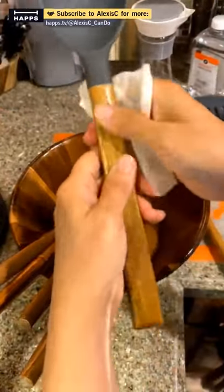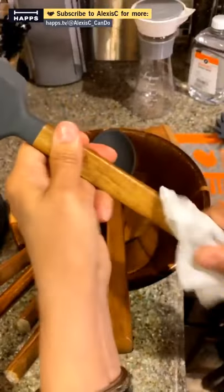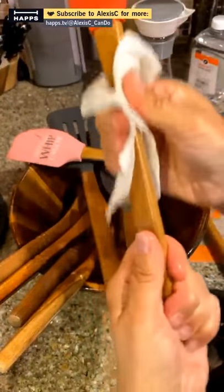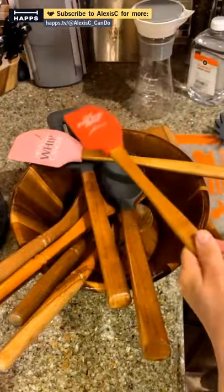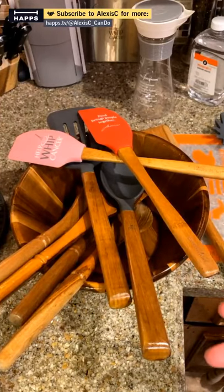Get yourself some mineral oil — it does a great job. I'll leave the spaghetti spoon un-oiled so we can compare. Get them all done at once: get all that wood stuff out so you know you did them all. This one I may not have done ever — it's the one we earned in October. Your wooden cutting boards also need to be done.